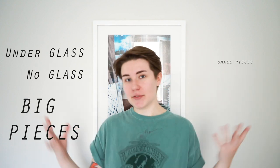Hey, I'm Emma. I'm going to show you how to document your work — underneath glass, not underneath glass, big pieces, small pieces, 3D pieces, whatever it may be. I'm just going to help you learn how to document your things, whether it's using a camera or an iPhone.